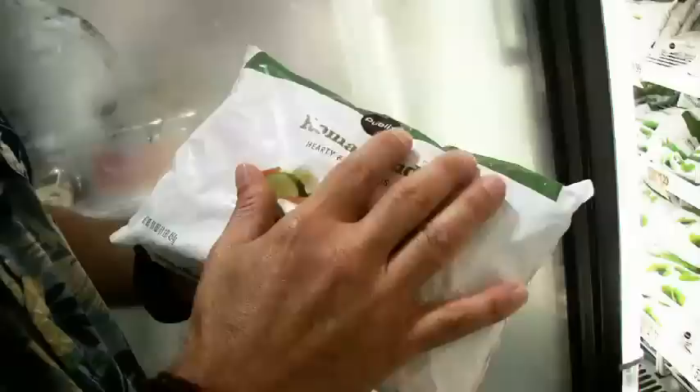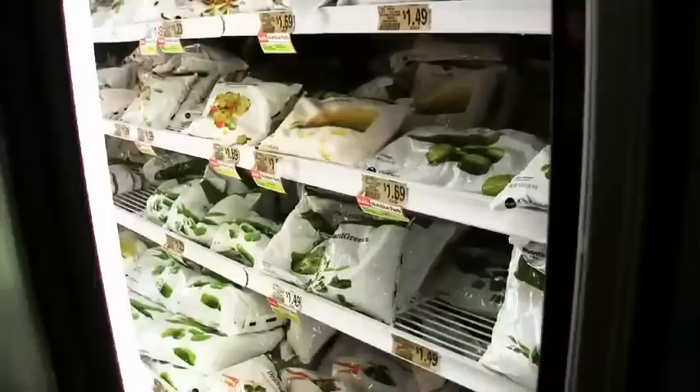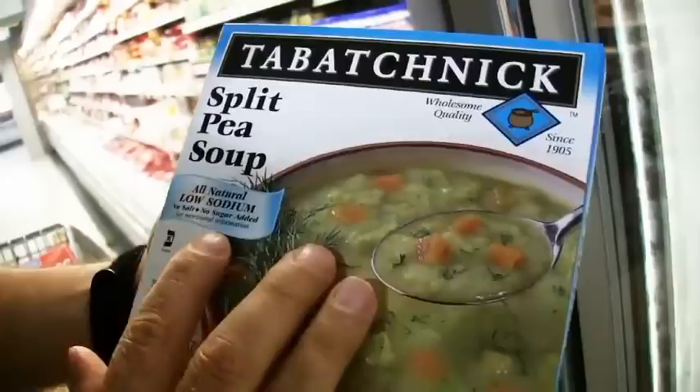Here's another one of my favorite sections: frozen vegetables. These are so easy to use, they're inexpensive, there's no waste, no cutting or cleaning, and there are just dozens of varieties. You can get mixes and individuals, so no matter what you're looking for there are so many options, and I just load up on these every week.